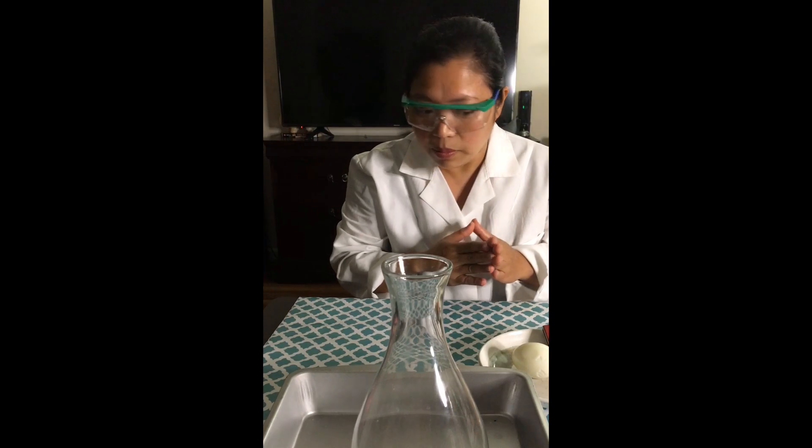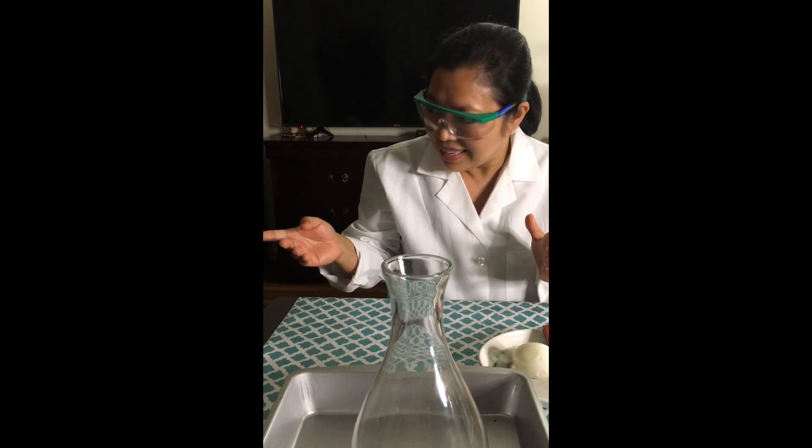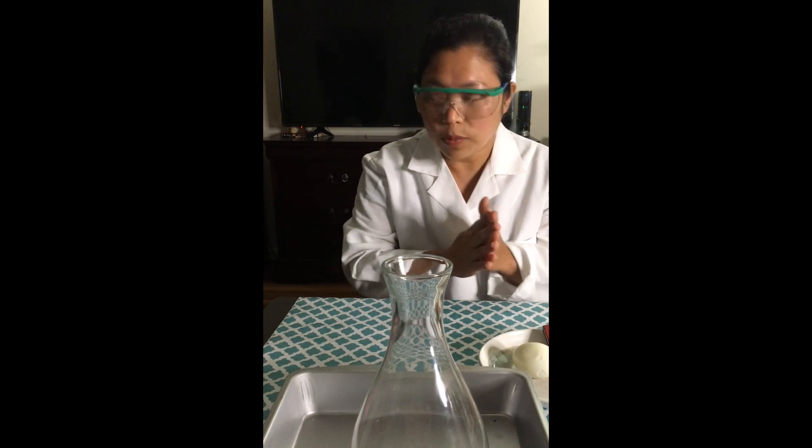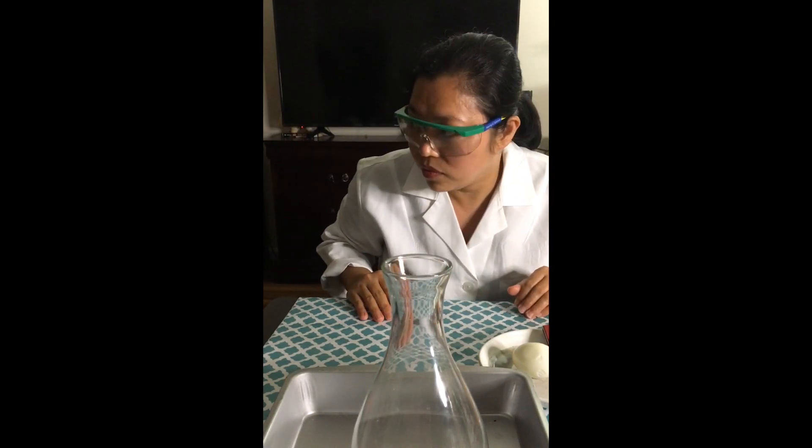So what is air pressure? Air pressure is basically — do you know what air pressure is, Bella? No. So let's learn about it. Air pressure is actually the weight of air pushing on Earth. There is literally air pressure pushing on us right now. Above us is a sea of air pushing on us. We just don't feel it because our body is used to it.